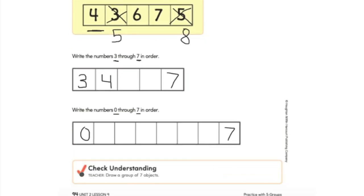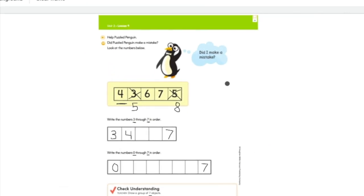At the very end it says check for understanding — really listen to these directions. It says draw a group of seven objects. An object can be whatever you want to draw, but how many do you need to draw? Seven. Can't wait to see your great work. When you're all done, don't forget to do that Seesaw activity. See you tomorrow.